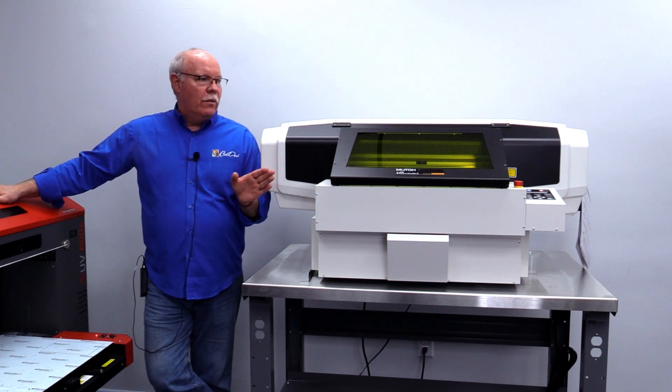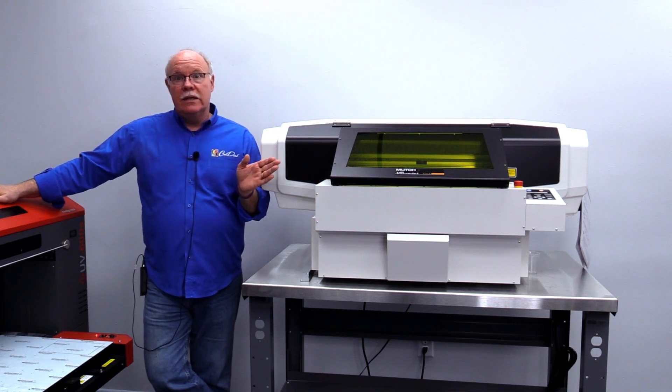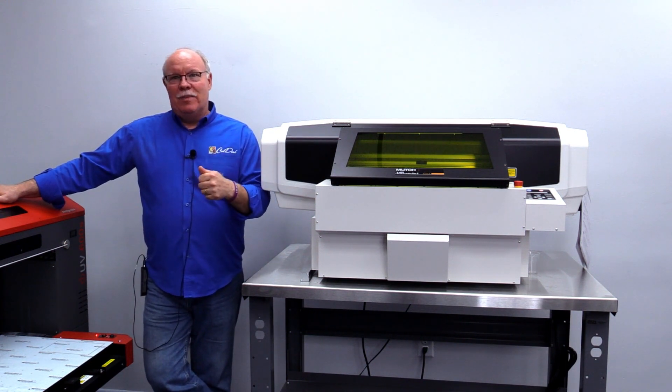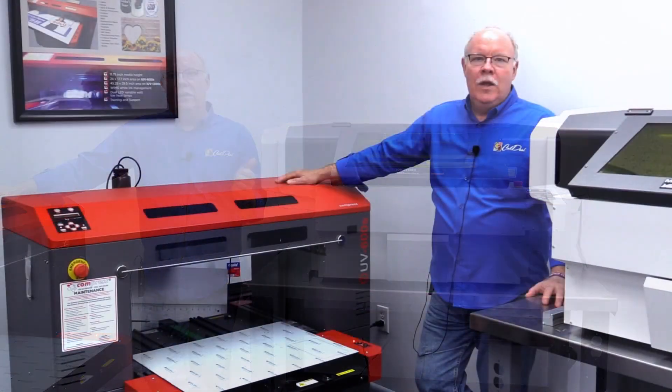All of that is doable in the software that comes with the machine — it's a great package and a great way for someone without a lot of experience to quickly transition into UV printing. On top of that, it's backed not only by Coldesi and our great service and support, but also by a major player: MUTO.